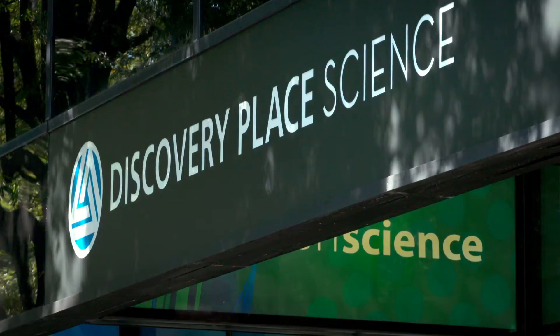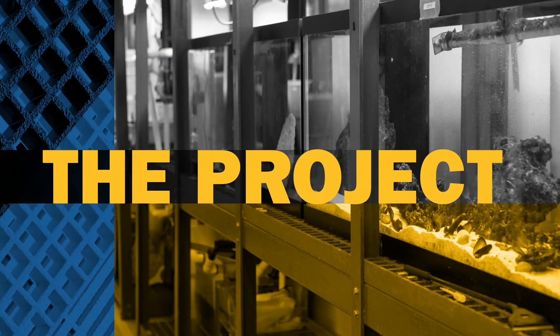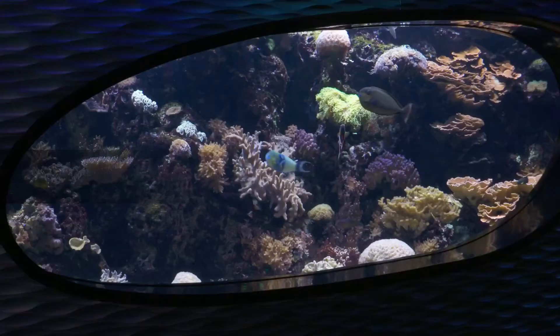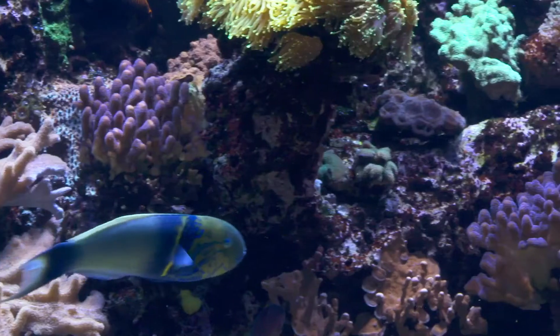When it comes to handling saltwater, wood, concrete, and even stainless steel are like fish out of water. That's why Discovery Place, a premier aquarium and rain forest in Charlotte, North Carolina, turned to Bedford's fiberglass reinforced polymer building material for their latest upgrade.